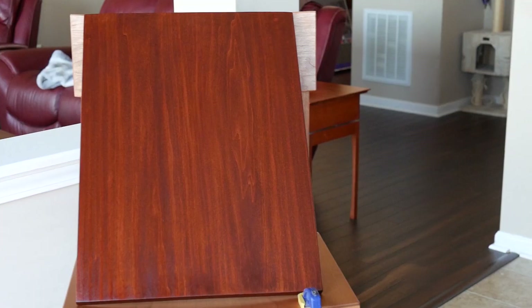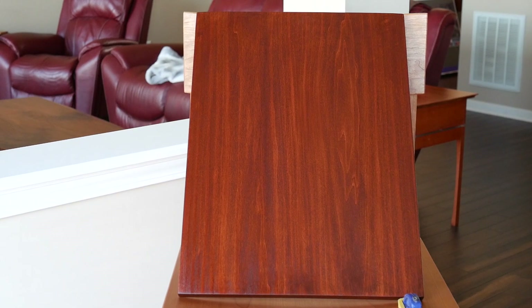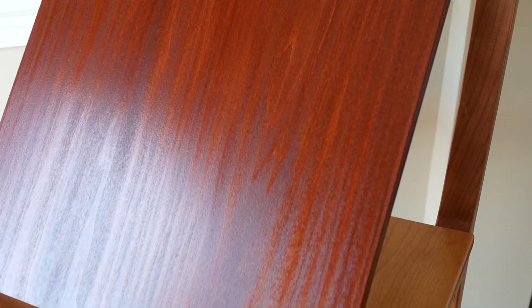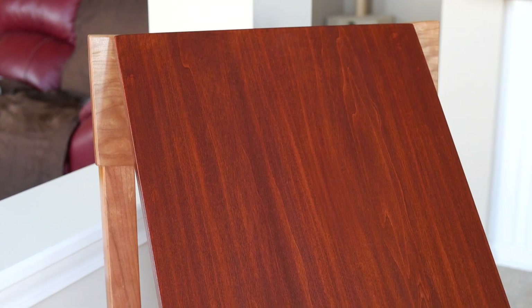If you have access to poplar, you can make it look great. With a wide variety of different color stains and dyes, you can make poplar look exactly how you need it to. But keep in mind, it's not going to be perfect every single time. As you can see, even though I used a pre-stain conditioner, I still got a little blotching on the left side of the board, so keep that in mind when you're planning your project.